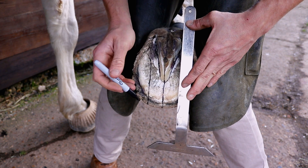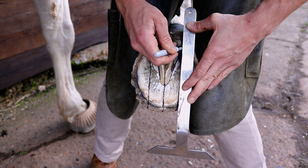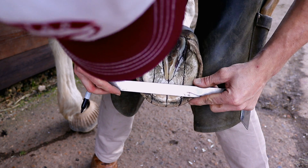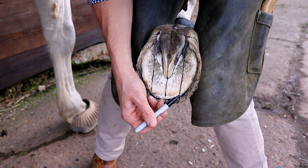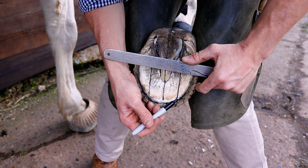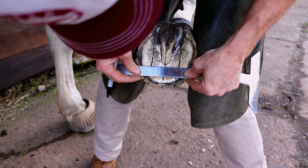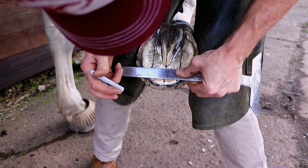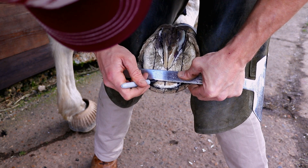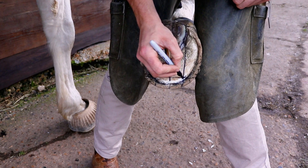And we do that on both sides. These lines are now known as our toe pillars. Here we have the white line — the white line is the flexible junction between the horny sole and the horny wall. Where that white line meets the sole is the sole white line border, and that is where we draw our line across the toe, so we go from those points straight across. These points should bisect the white line on the sole border.